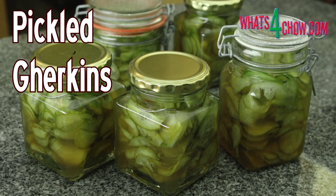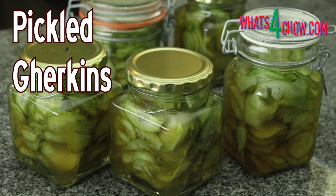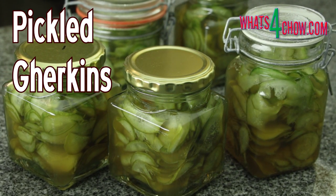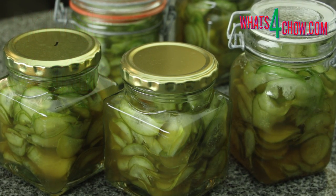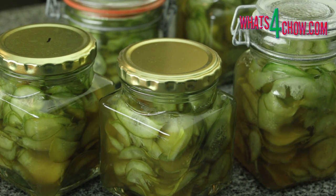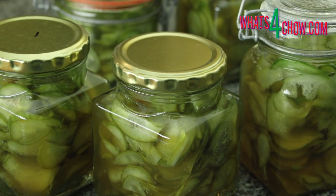Hi and welcome to episode number 566 with whatsforchow.com. Nothing quite completes a burger like pickled gherkins. The sweet and tangy taste along with the crunchy texture seems to elevate any burger to new heights. This is how to make the perfect burger pickles.